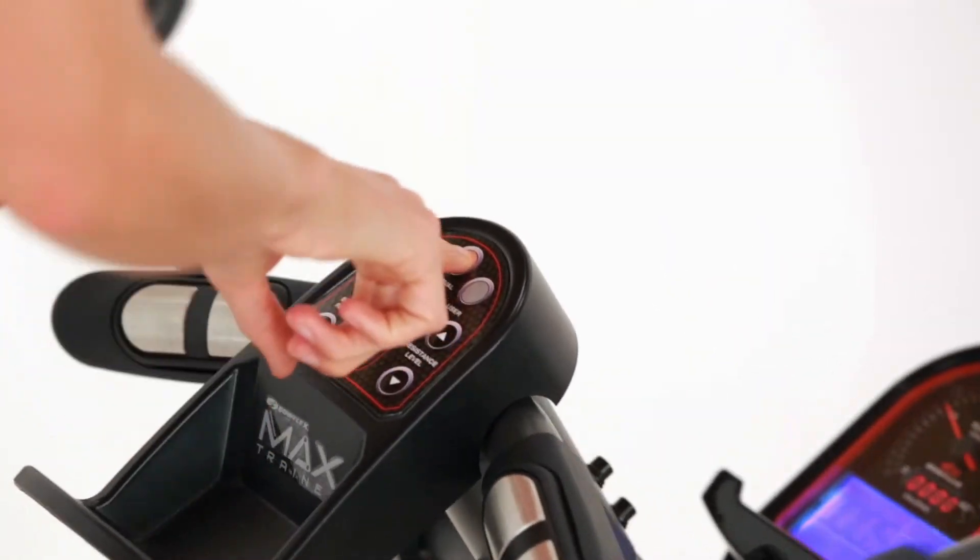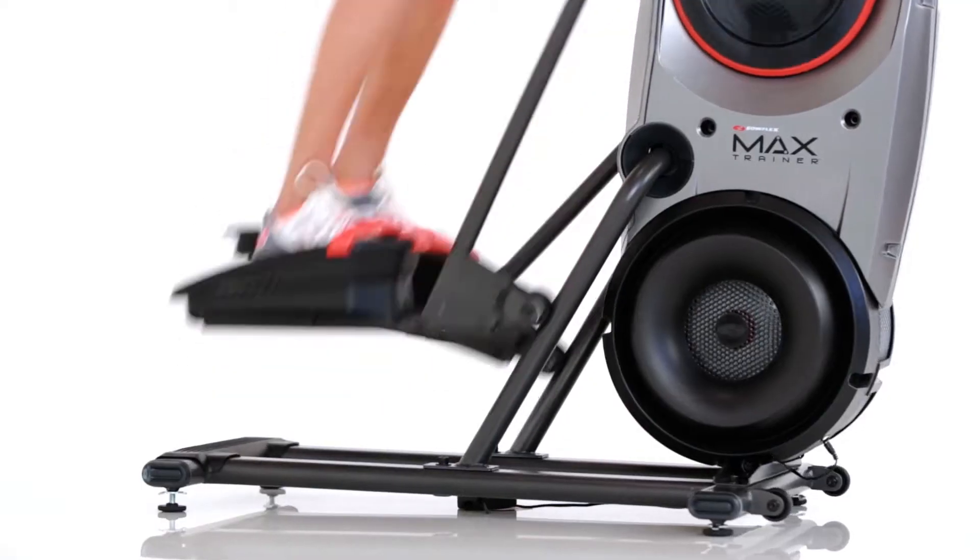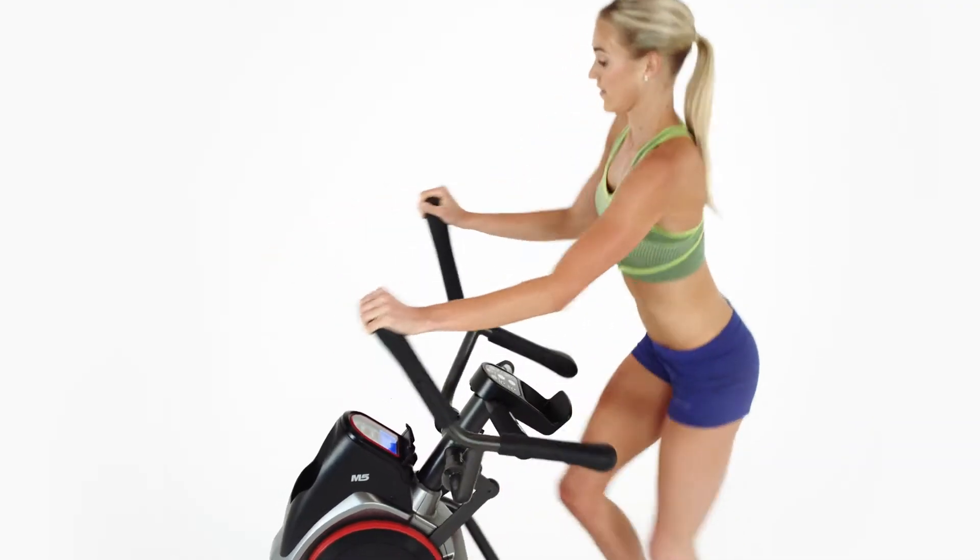But of course, at the heart of it all is the 14-minute Max Interval Workout, delivering the best possible workout in the shortest period of time.